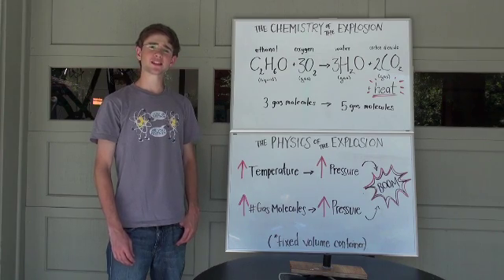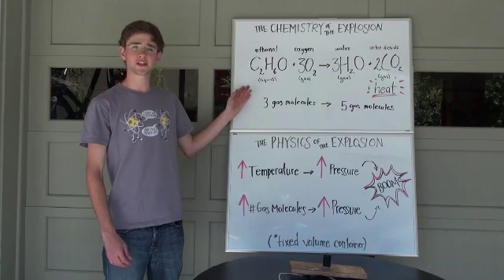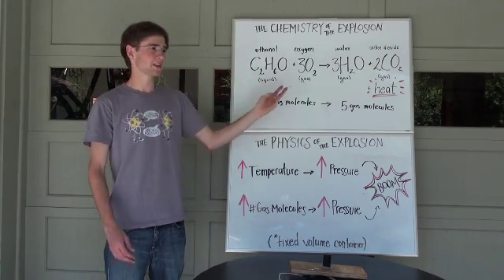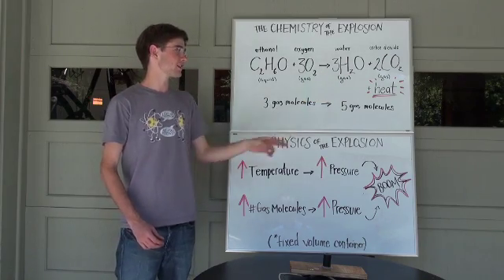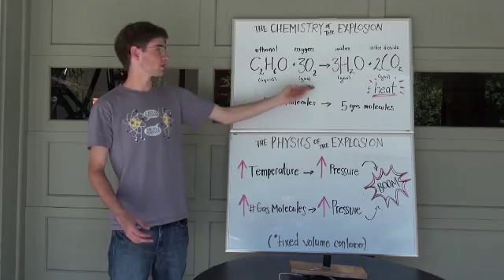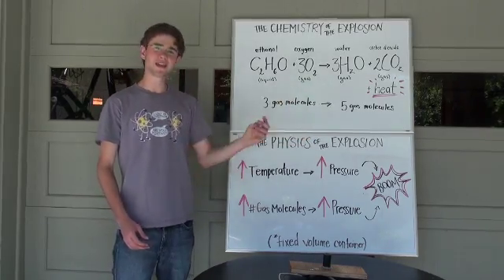Now that we've constructed the system, let's talk about the chemistry behind this explosion. You can see here that we have ethanol from the breath spray combining with oxygen gas — those are the reactants. We add activation energy in the form of a spark, and we find our products are water vapor and carbon dioxide gas, as well as heat. While we start with just three gas molecules, we end up with five gas molecules — both the water and the carbon dioxide.